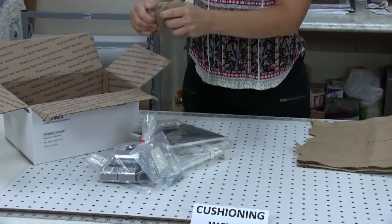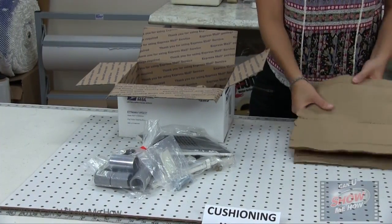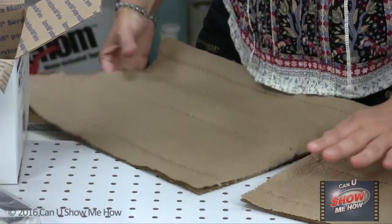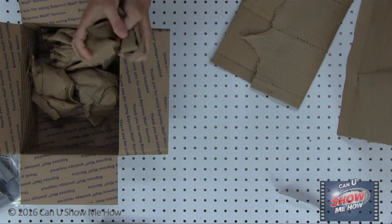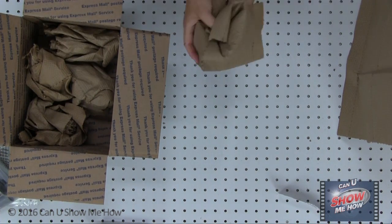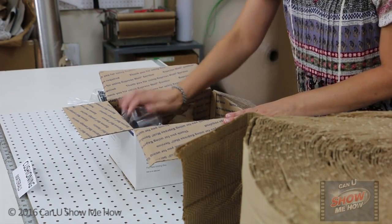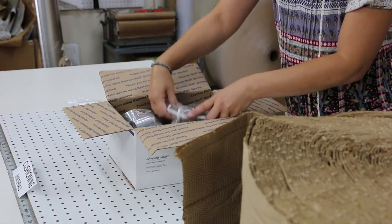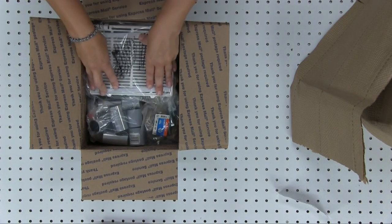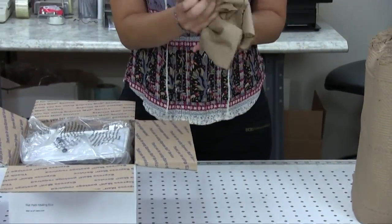We tear off pieces of cushion wrap and wad them up to fill the bottom of the box. Next, we place our products on top of the cushion. Finally, we fill any void space with wadded up cushion wrap.